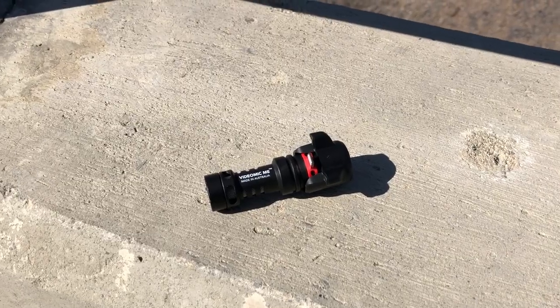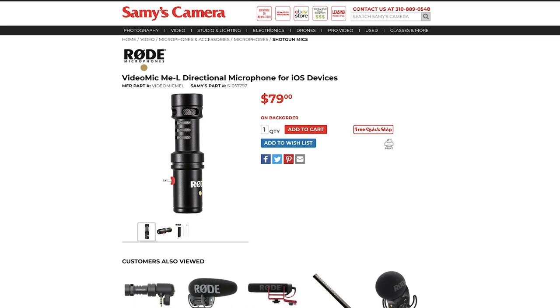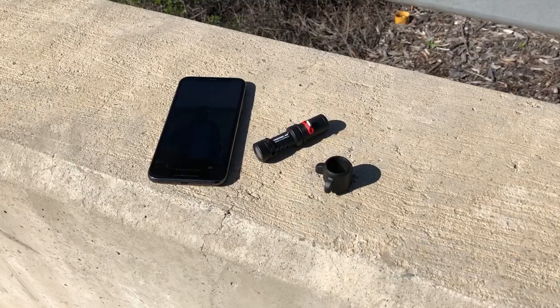The microphone attaches directly to an iPhone or an iPad with no cords at all. It attaches with either a 3.5mm jack or a lightning jack, so there are two models. The Rode VideoMic Me uses the 3.5mm jack; for newer iPhones and iPads, there's the Rode VideoMic Me-L with a lightning jack. The microphone also has a 3.5mm jack on the rear so you can plug in earbuds to monitor the sound. It comes with a phone clamp and a windscreen, though about the only thing missing is some sort of case or pouch to carry all the pieces.